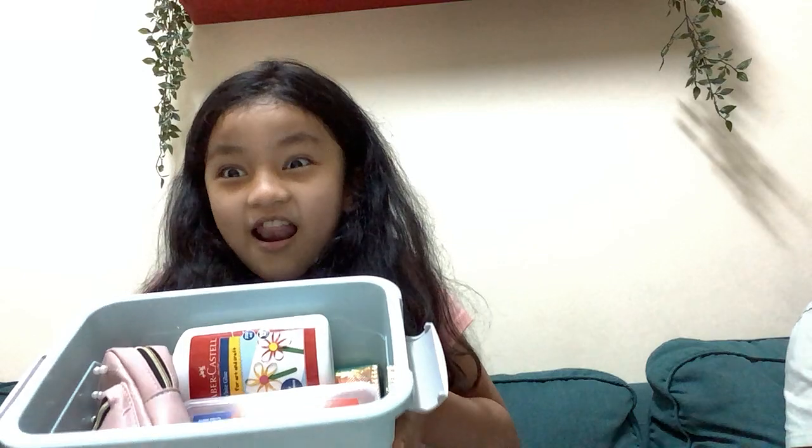Hi guys, back to my channel. Today we're going to be showing you back to school items. I'm sorry I haven't been posting a lot, but I'm deciding to make a new channel, so please like the video if you want to support my new channel. Let's open this box of school supplies — there's a lot of items here.